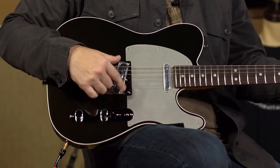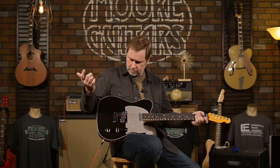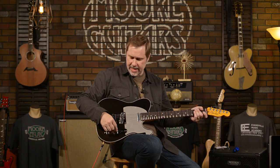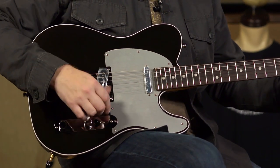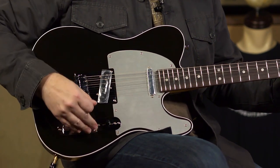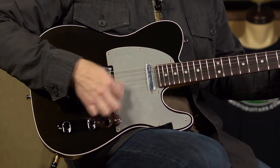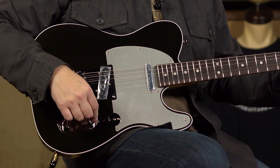Electronics — at first glance, it's a Tele. We've got a single coil at the bridge and a single coil at the neck: typical standard Tele setup with a three-way selector. But what's different is the S1 system, which doesn't affect position one or position three on their own. It's in position two. Without it pressed in, it's just regular — it's parallel. Press it in and it puts it in series, which gives it a little bit more beefiness.